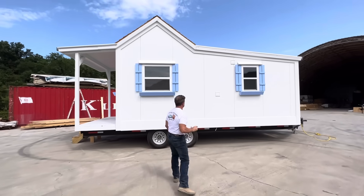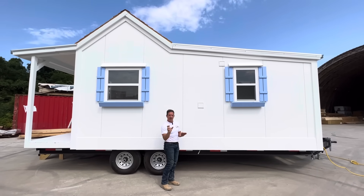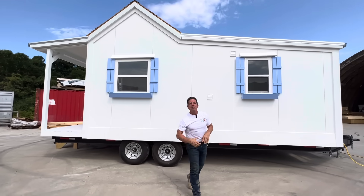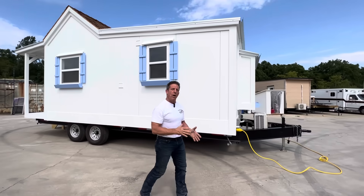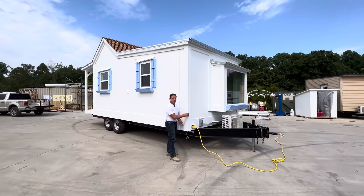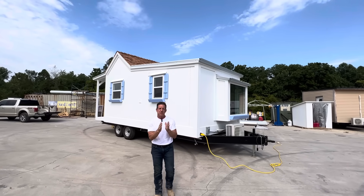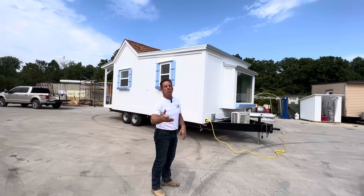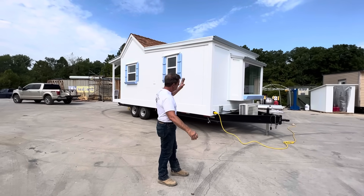These are the new panels — engineered panels that are about two and three quarters inches thick. They're double-tongue grouped together. We went ahead and painted it because it came in gray. But our new panels, if you purchase this, will come white on the inside, white on the outside. All this trim is LP siding trim — it's a compressed aspen wood. It goes from a half inch to an inch, 30-year warranty. It's not wood. It won't rot. It won't chip and crack.